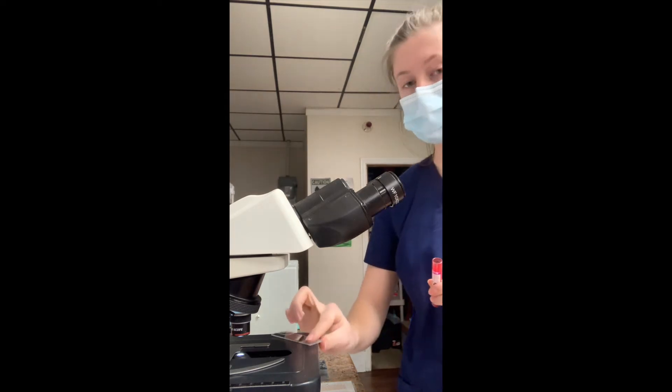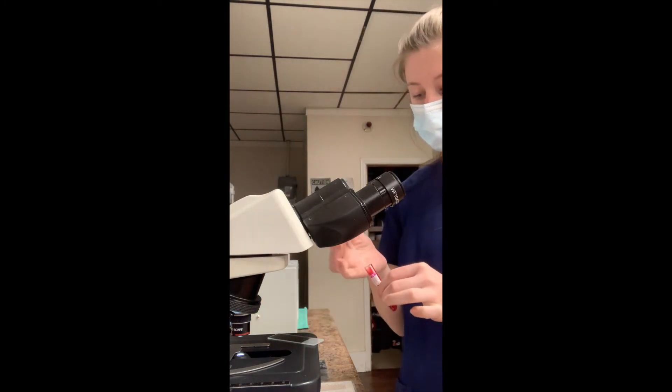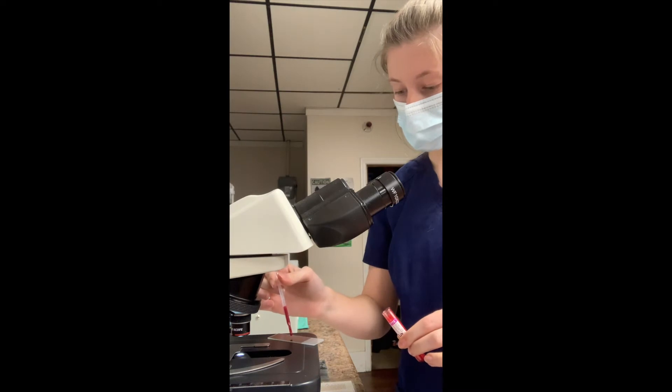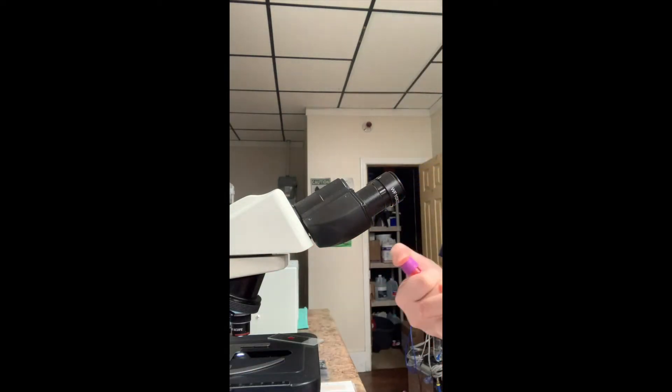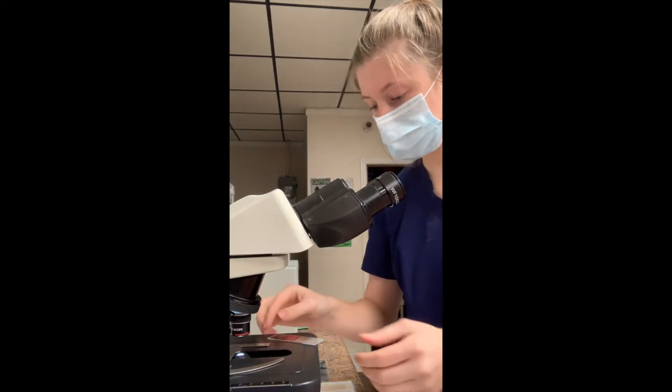I've got my slide and my cover slip over here. I'm going to take one drop of blood, place it on the slide, and place my cover slip directly on top.